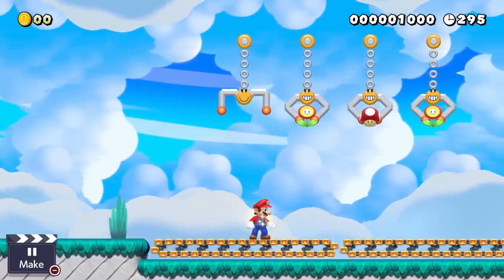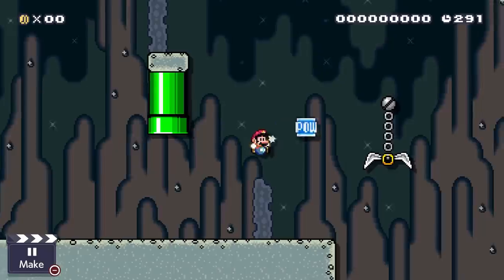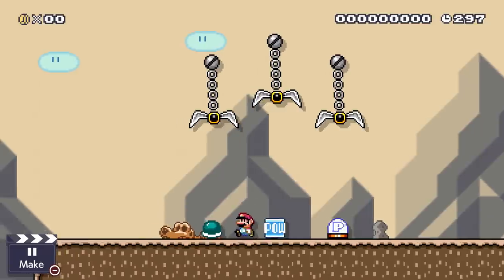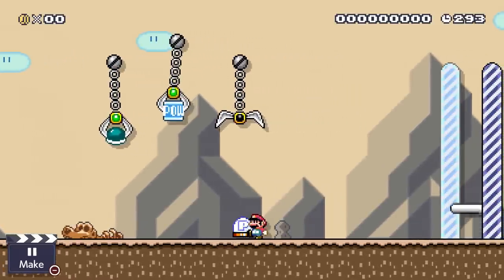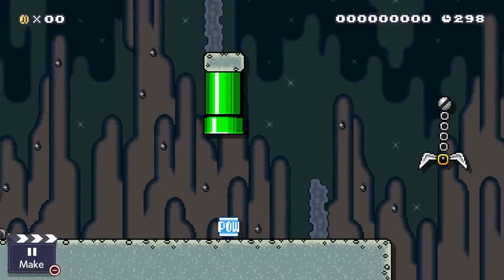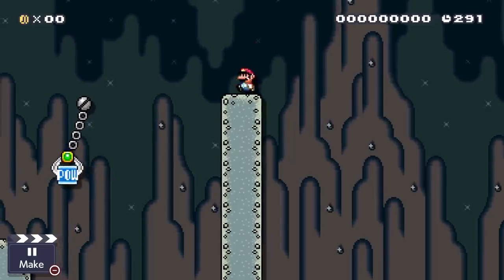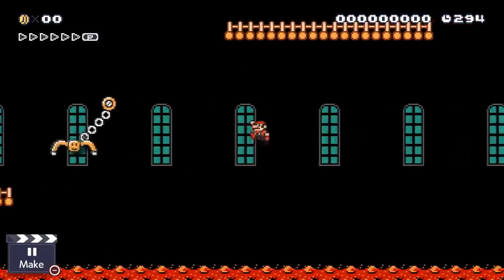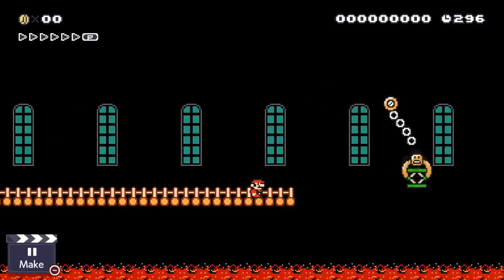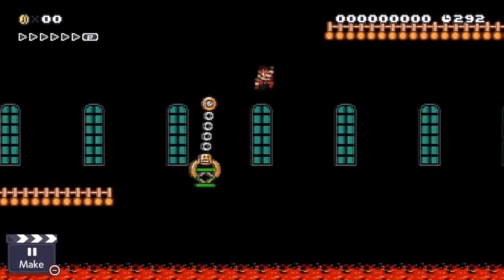Not only can the claws be used to give you an item, you can also give it back to them! If you grab an item like a POW block, you can actually throw it into a claw and it will grab it for you. Why would you want to do that? To create a bridge that Mario could walk on! And as cool as swinging claws can be, they still have their limits. But try putting a trampoline on a claw and there you go — you can bounce up there and solve your problem!